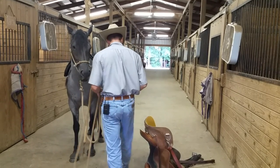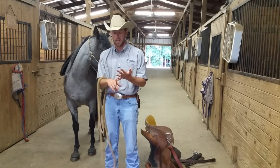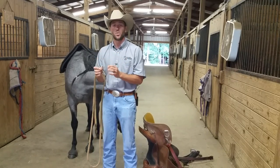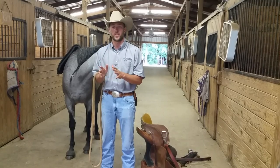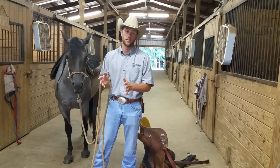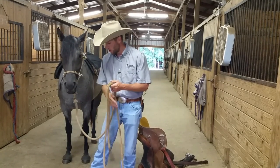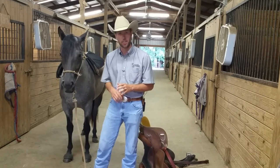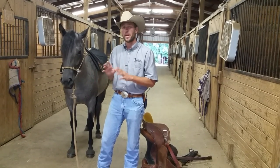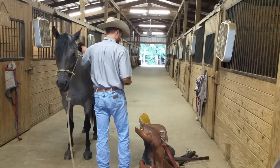Notice I have the lead rope in my hand. A lot of people use cross ties or tie the horse to a wall — those are fine — except when your horse is dancing around, it's much better to teach your horse to stand still first with nothing holding them. Uncross tie them or untie them from the wall, hold them on a loose rein, or even better, drop it on the ground so you can grab them if needed but they're not constrained.